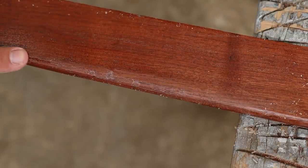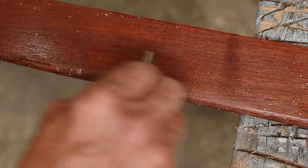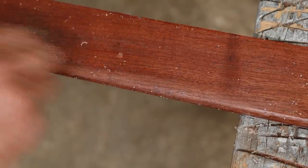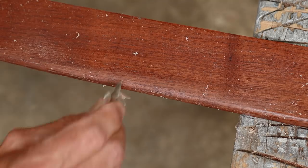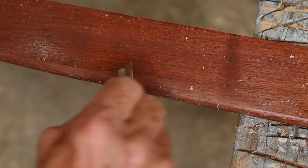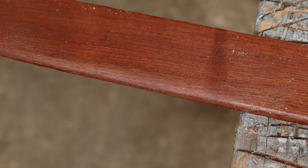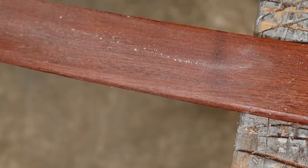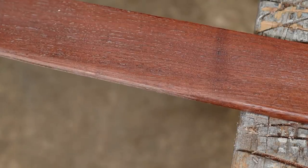You can even see ones down here - you can still see them in there, so you just keep working it. Once you get those off, you can go back in and hit it with some 220 grit sandpaper, and it's all ready for the next coat.